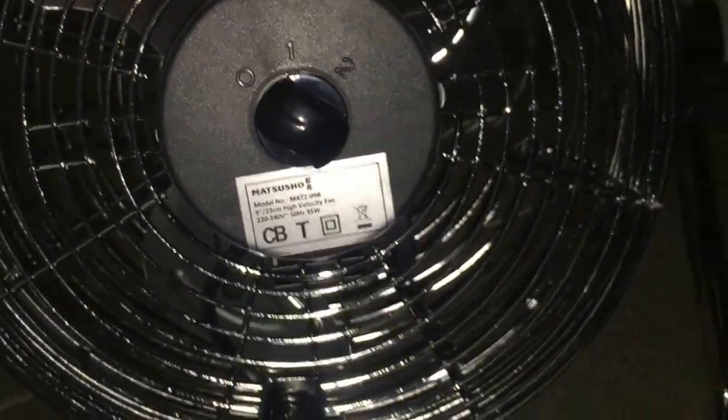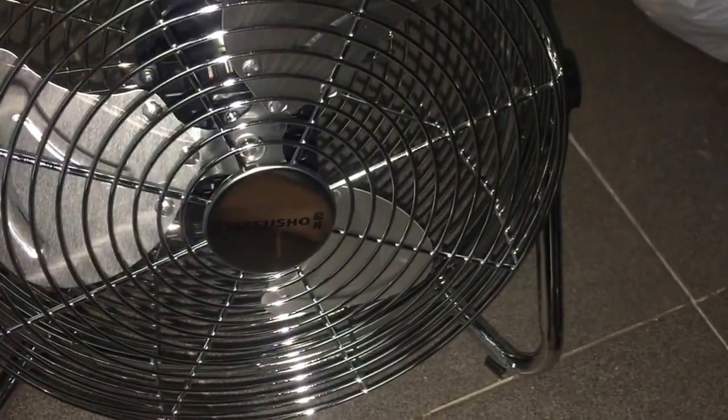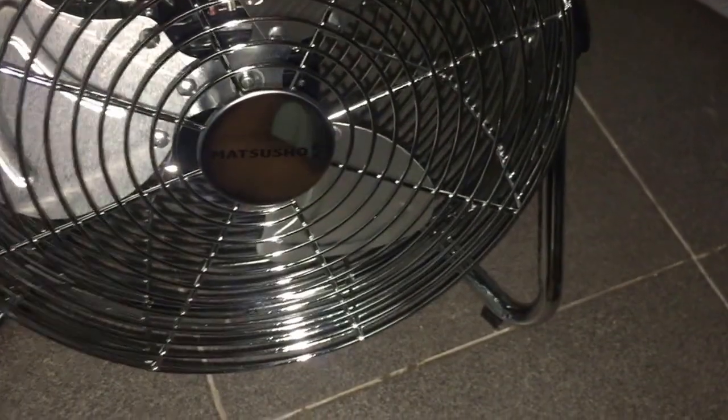I got this yesterday, and it's actually the first time I've purchased a fan like this on my own. One of the times I've really purchased a fan on my own was when I was getting a battery-powered fan for my personal use, but it's the first time I've gotten a fan like this.